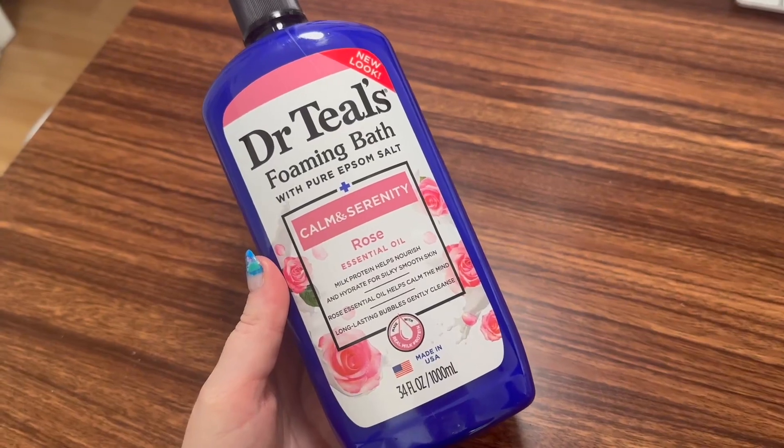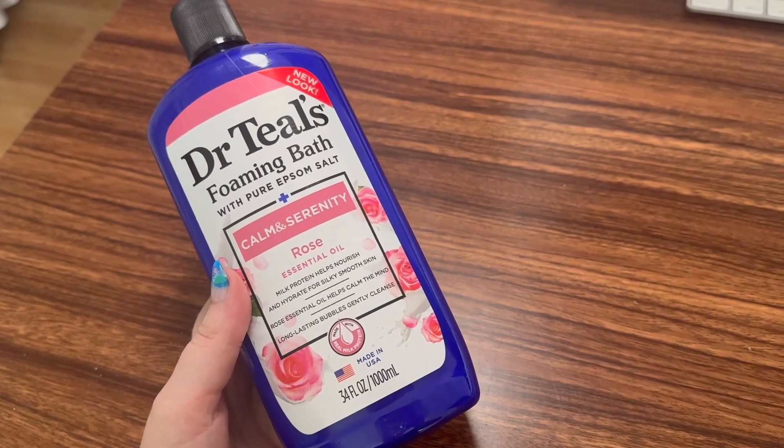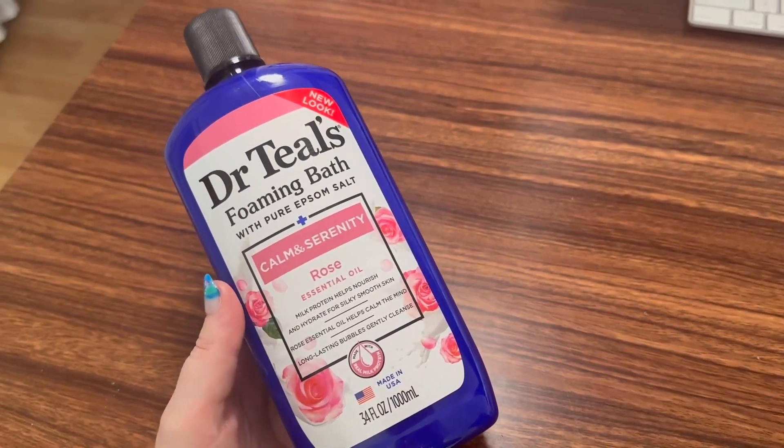Overall, I highly recommend this one. And if you can pair it with the pure Epsom salt companion soaking solution by Dr. Thiel's and the rose essential oil, even better. Happy soaking.